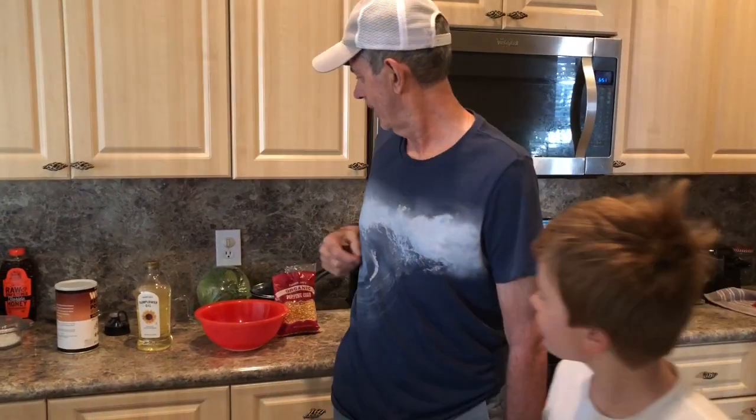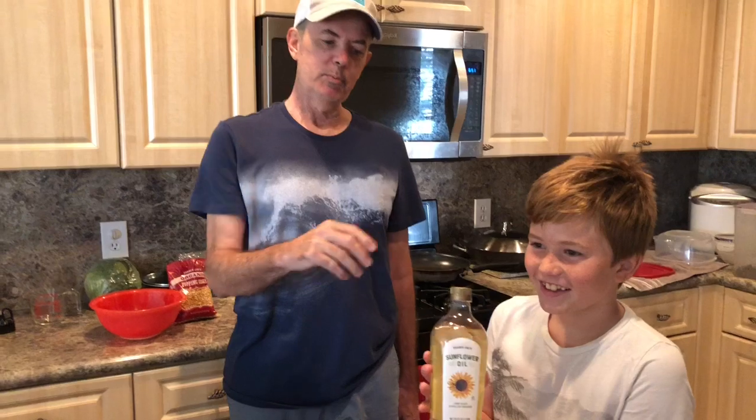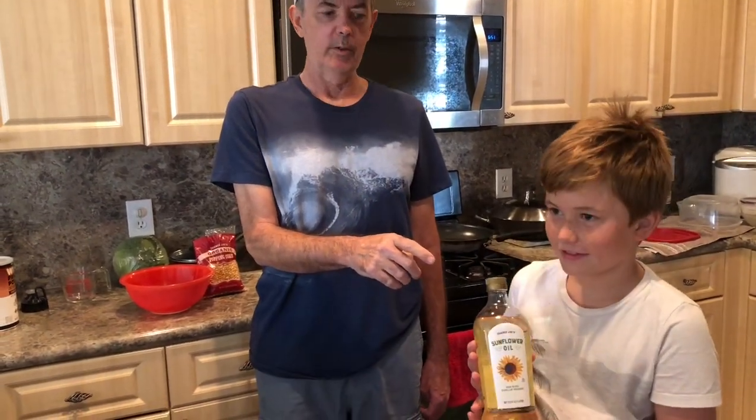We're going to make Pete's Party Popcorn for two. I've got my assistant here, Dimitri. For a very simple process, we only use three ingredients. Today we're going to use Trader Joe's Sunflower Oil.